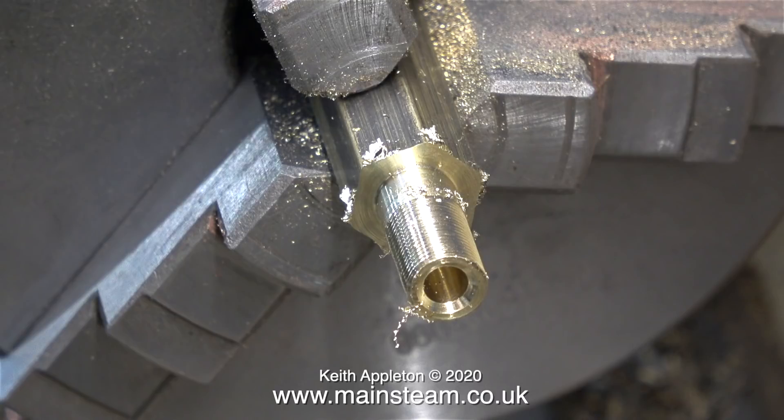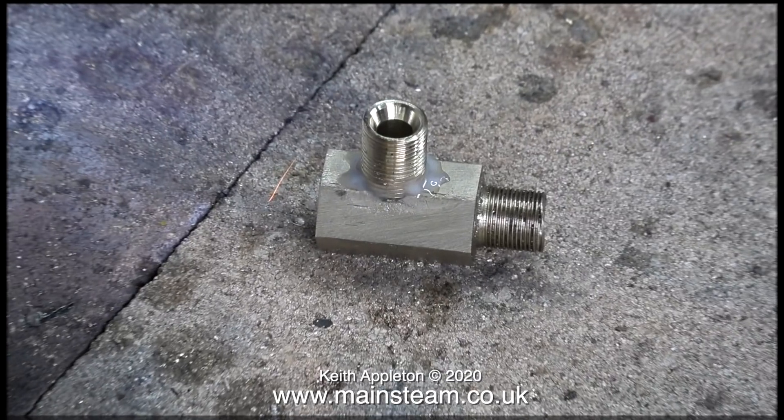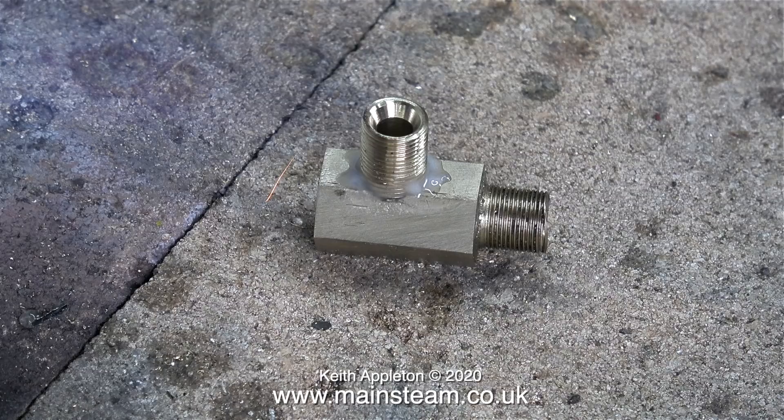I'm now machining yet another piece of this Alum Bronze, and this piece that I've just threaded will form the outlet union on the side of the fitting that I'm making. All I need to do is part it off. I drilled a hole and threaded it 3/8 by 32 threads per inch in the side of the hexagon part.